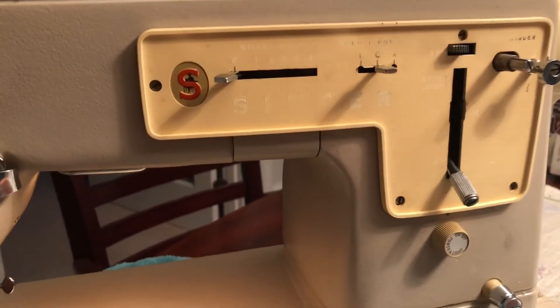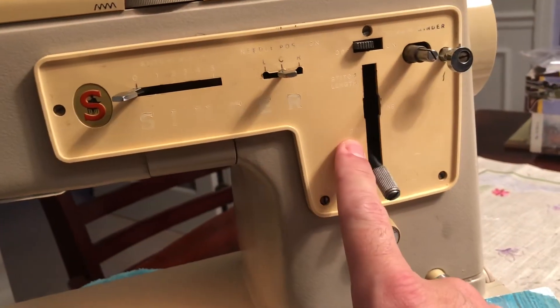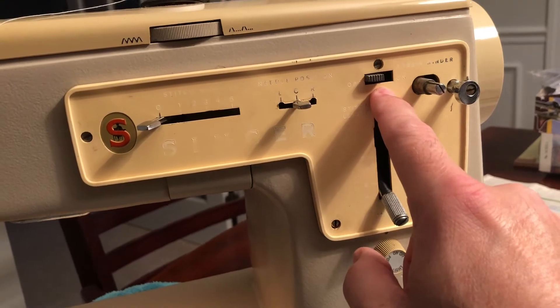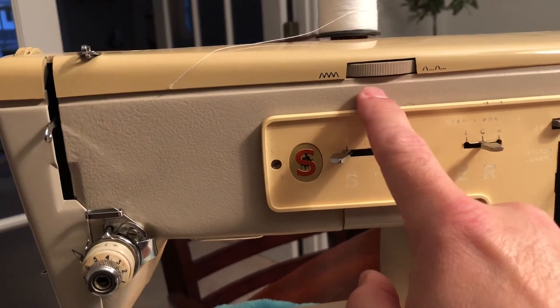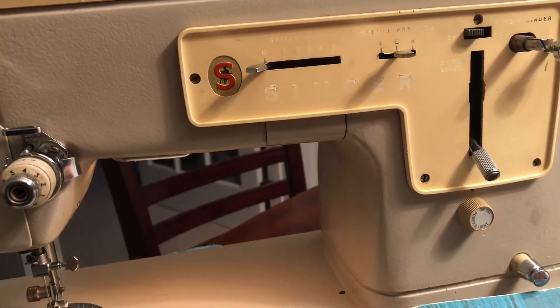The control panel area here is a little bit faded as you'll see. You adjust the stitch width here, needle position, the length of the stitch, the on/off for the bobbin winder, and then some patterns here. If you use these three features together you can do some interesting stitches.